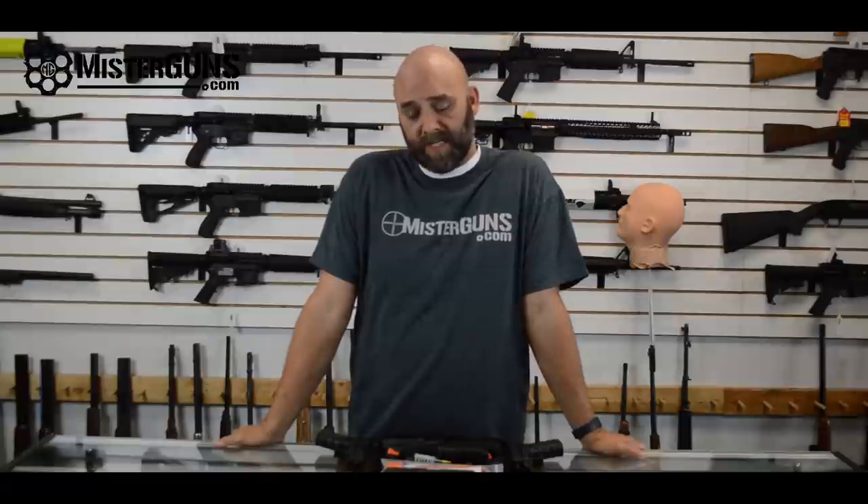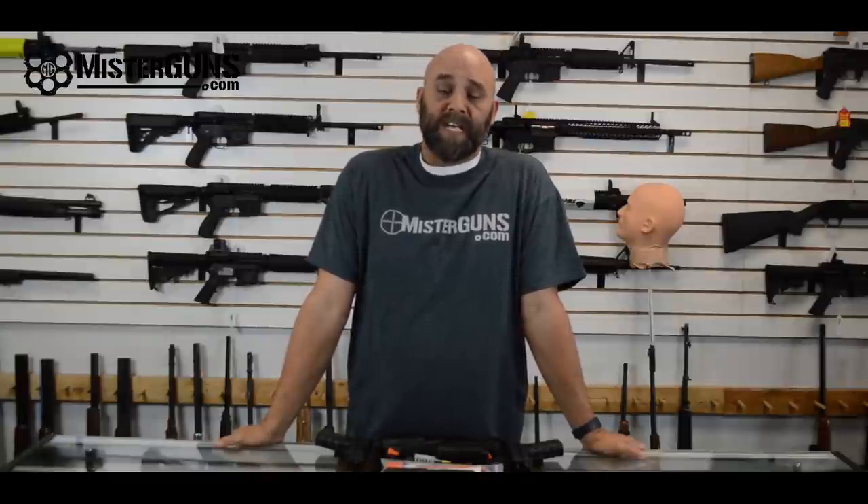Hey guys, it's Mr. Guns. Thanks for watching our video. If you thought it was cool, go ahead and like and subscribe — we should have a bunch of cool stuff coming in the future. Or follow us on Facebook and Instagram if you just want to get good gun deals or see what we've got going on. The links will be in the description below. Thanks for watching, and we hope you'll follow us in the future.